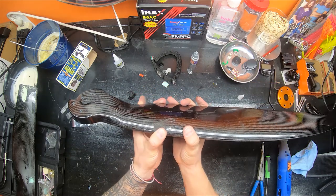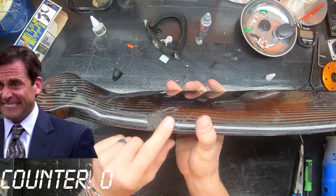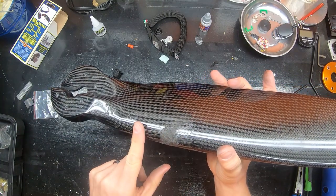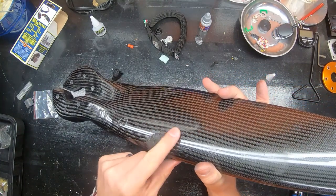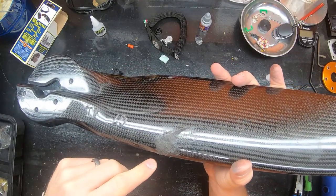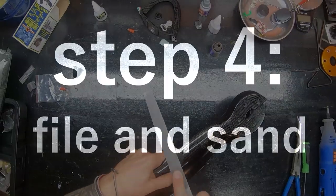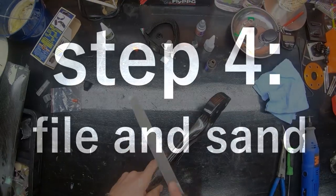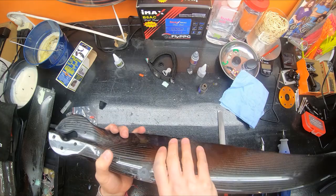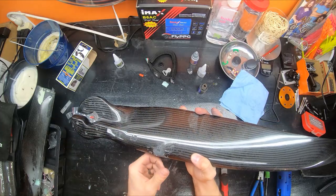So this is the first layer of Q-Bond — this stuff is magical, man. Basically just put a little bit in and keep filling until all your holes are filled. It's really rough right now, but what I'm going to do is grind it down, sand it down, then put another layer of Q-Bond, grind it down, sand it down, and then you can wet sand this and make it look halfway decent.